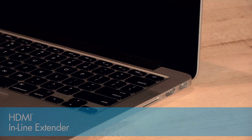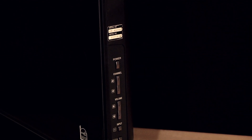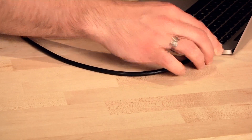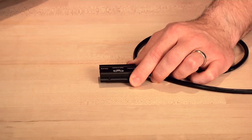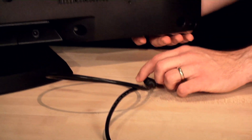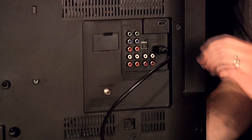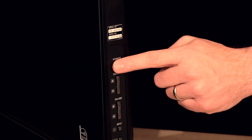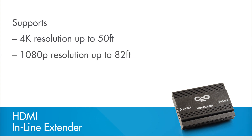Before we begin the installation, be sure that the power is off on both the laptop and TV. First, connect an HDMI cable from your laptop or other HDMI device to the HDMI port of the extender labeled source. Next, connect an HDMI cable from the HDMI port of the extender labeled display to an HDTV, projector, or monitor. Power on your device and you're all set. This extender supports 4K resolution at distances up to 50 feet, and 1080p resolution at distances up to 82 feet.